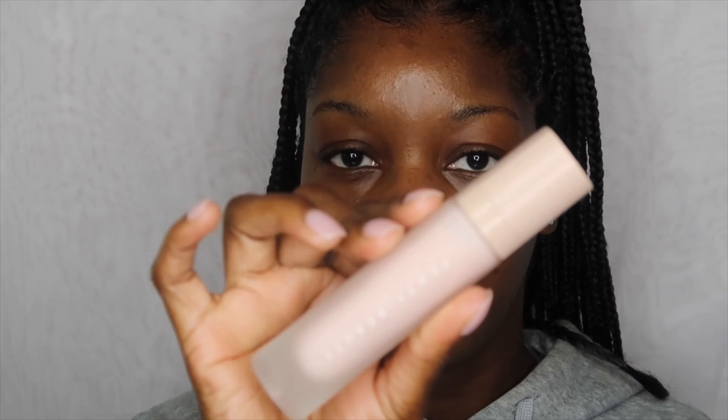I'm actually using two primers: the Fenty Pro Filter Hydrating Primer, soft silk — I don't use too much of it — and then I'm going to go in with the Milk Hydro Grip. This primer is everything and more. Then I'm going to do some color correcting using the Benefit Boing Cake-less Concealer in number 12. I'm going to put that all over my mouth area and a little bit by my eyes, really focusing on the inner eye area because it looks weird when you do your foundation and you've got a dark inner eye situation going on.